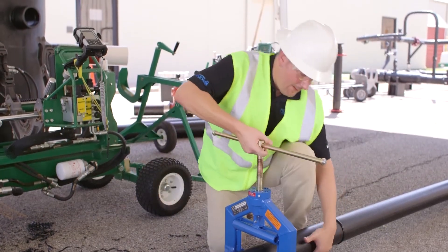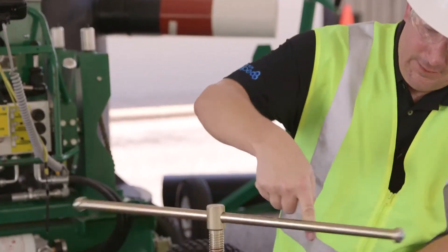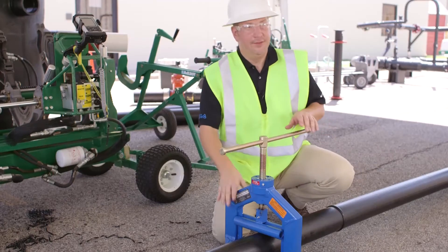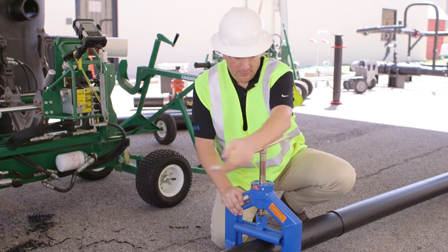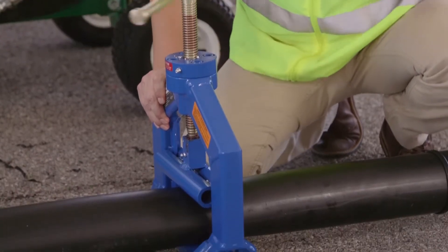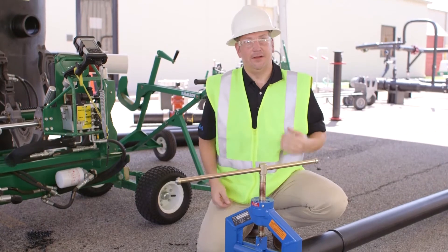Now that we have the pipe and the squeeze-off tool, what we're going to do is bring the top bar down to the crown of the pipe. Once we feel a little bit of resistance, we're going to go ahead and squeeze about 10 to 15 percent of the pipe. Now I'm going to check to make sure that the top bars are parallel with the bottom bars, because if they're uneven you're not going to get a proper squeeze-off.